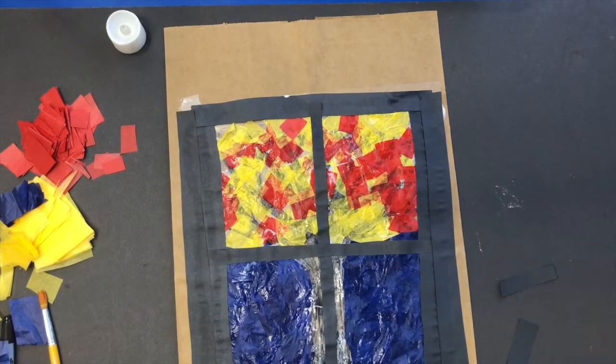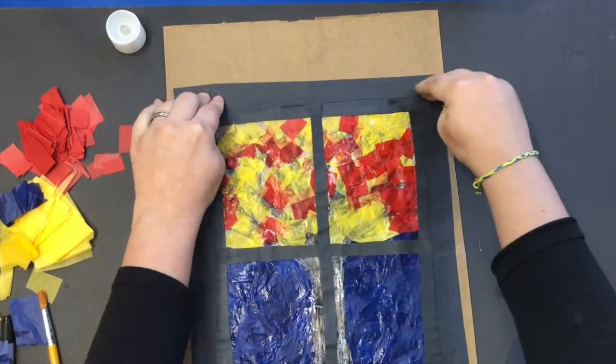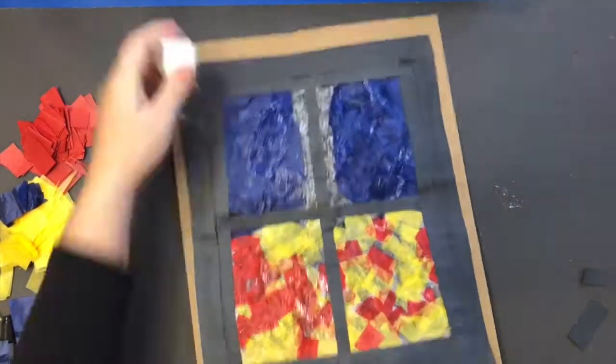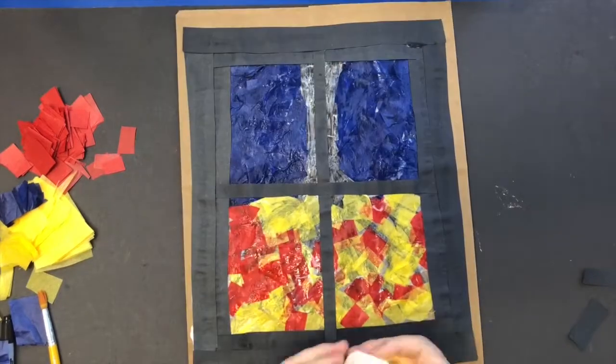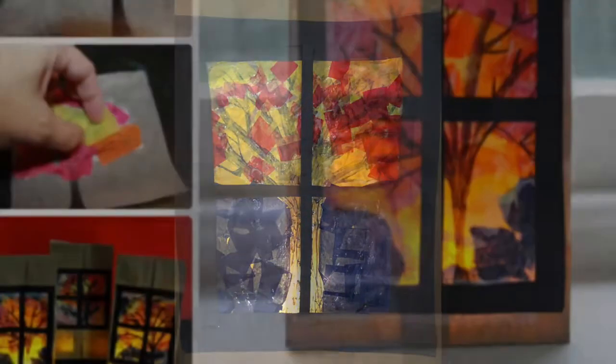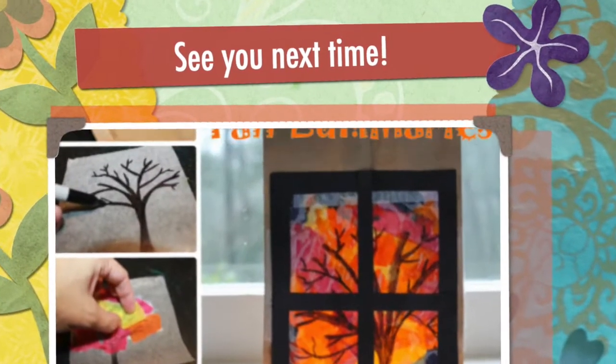The last step is, once your Scotch tape is all covered, let it dry. Once it's dry, you can open your bag, turn your tea light candle on, and put it at the bottom. Turn some lights off and enjoy. See you next time!